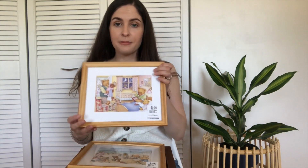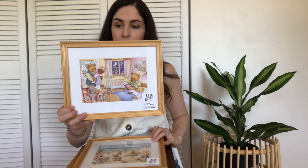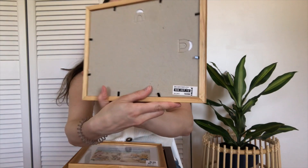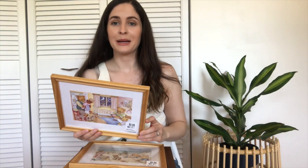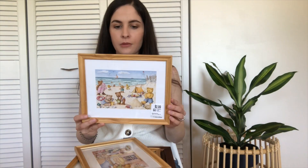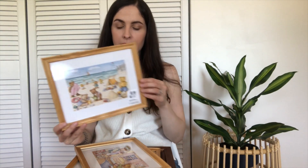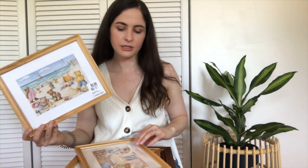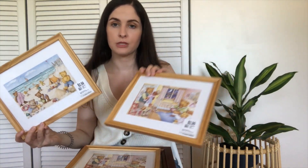I ended up getting three of these, and I realized they're actually from IKEA. I got them for the frame — I really like the wood frame. What I'm going to do is either consider spray painting these or painting them with a paintbrush, or even just leaving them as-is and swapping out the pictures with some of my own art.